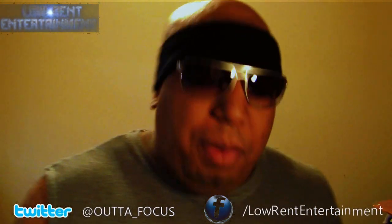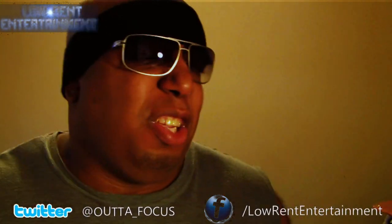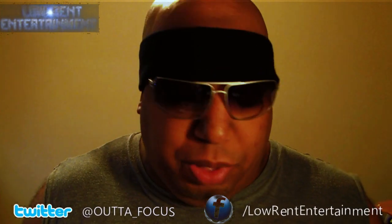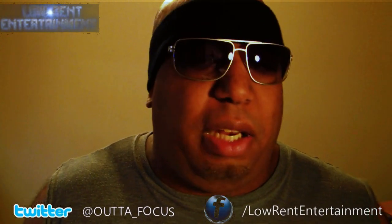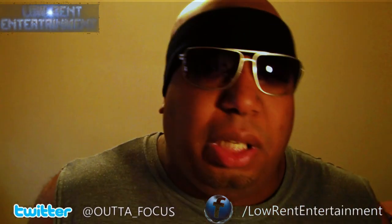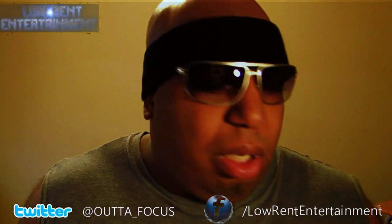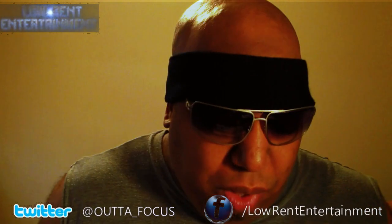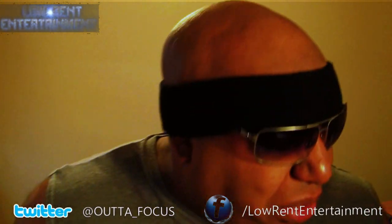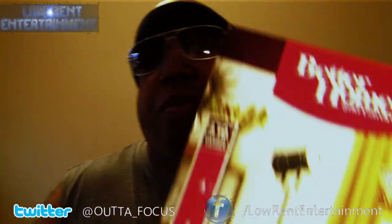Today what I want to do is talk about some equipment. This is what I use — or what I picked up. I haven't used it yet, but I picked it up. It's something that anybody can get.